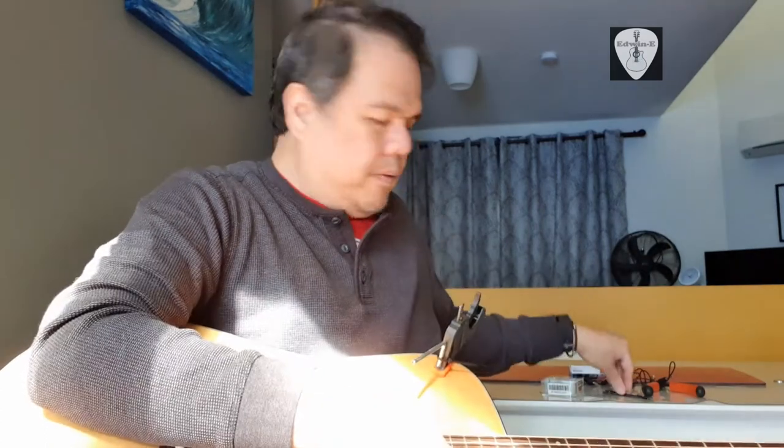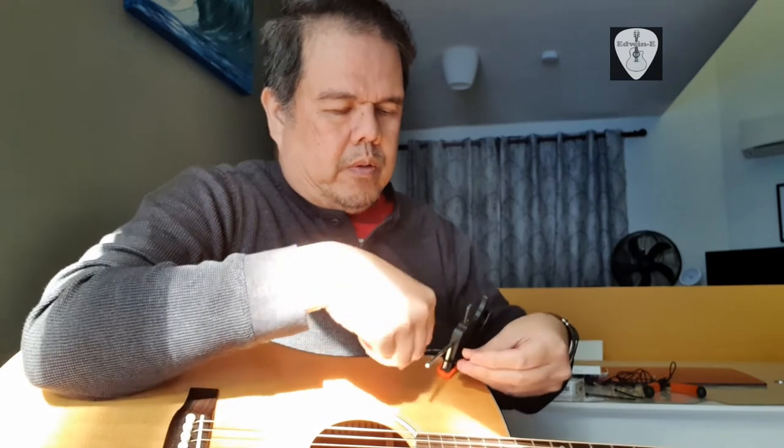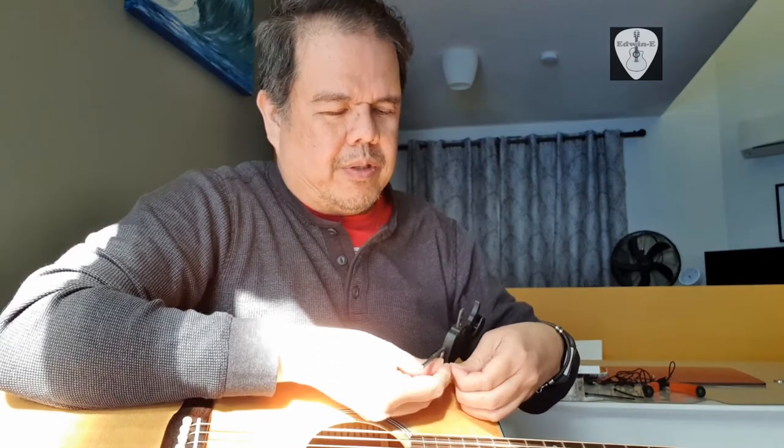If you have a longer Allen key, I think it's better, but right now I only have a slightly short one.